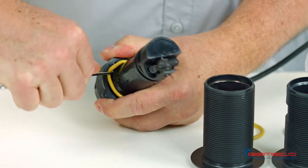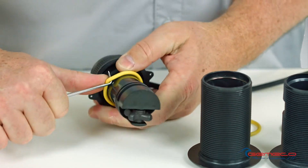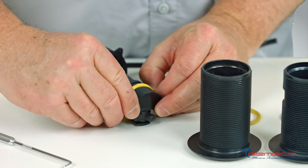You want to be careful not to tear the O-ring. If you do, it's a very inexpensive part to replace. I'm just going to gently pry that out of its O-ring groove and remove it from the shaft of the transducer.